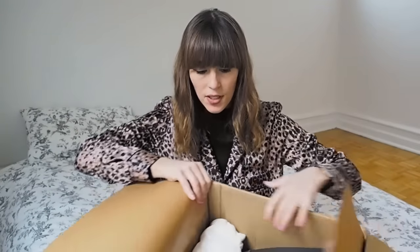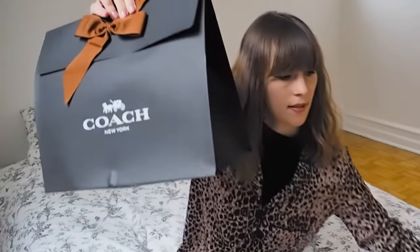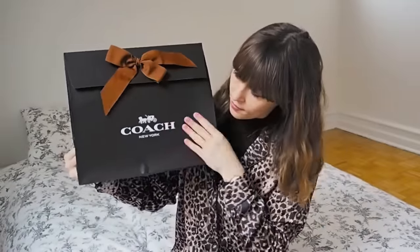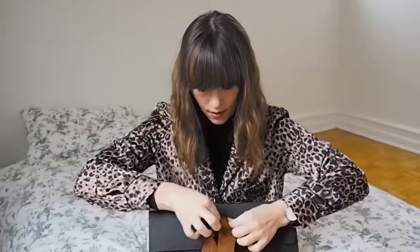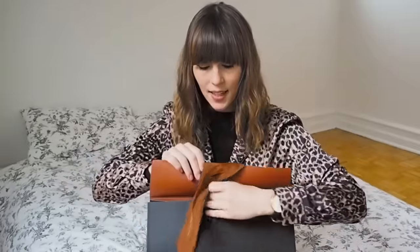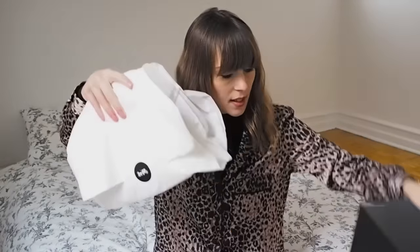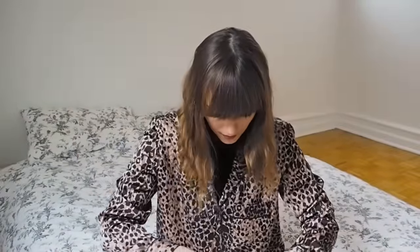Inside we've got a Coach bag. Here's the bag — it's got this nice brown bow. Inside the bag it's nicely wrapped with another sticker with the Coach logo on, and then it's wrapped in this lovely Coach dust bag. That's really nice.